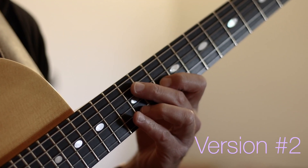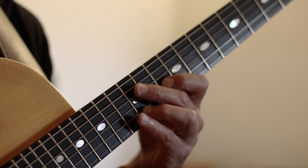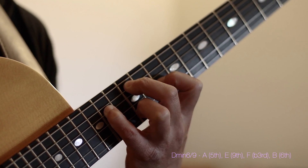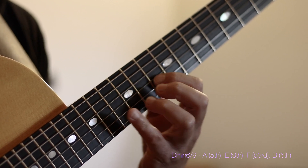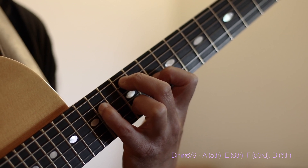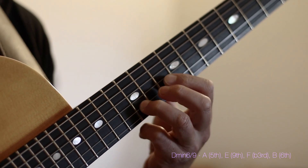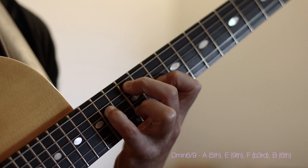For option 2 of episode 12, I'm going to show you another way I like to harmonize the 6th or 13th of a 2 chord. We're going to start with this voicing. This is spelled as an A followed by an E followed by an F and finishing with a B. Respectively in the D minor 7th harmony: A happens to be our 5th, E is our 9th, F is your flat 3rd and B is your 6th or 13th. So we have a D minor 6th 9th chord.